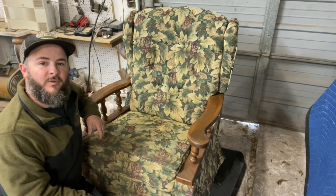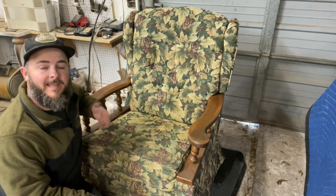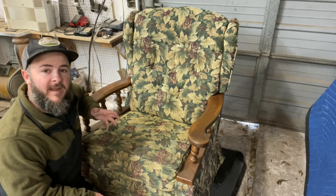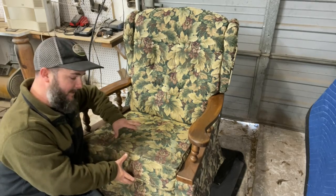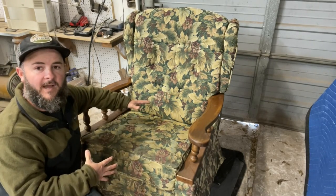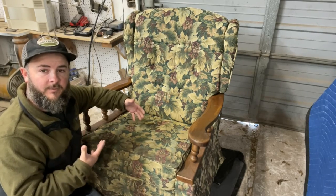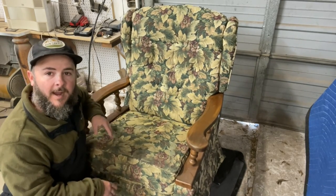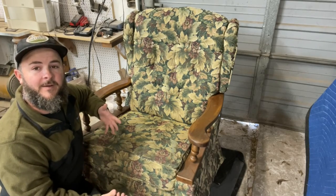Hey everybody, Boone White with the 323 Concept Furniture Restoration. You are watching the 323 Vlog. Thanks so much for tuning in. Today we are going to be doing a video on how to replace two different things: the seat foam on a specific La-Z-Boy recliner, and how to add padding into the back. So without further ado, let's jump right into the video.